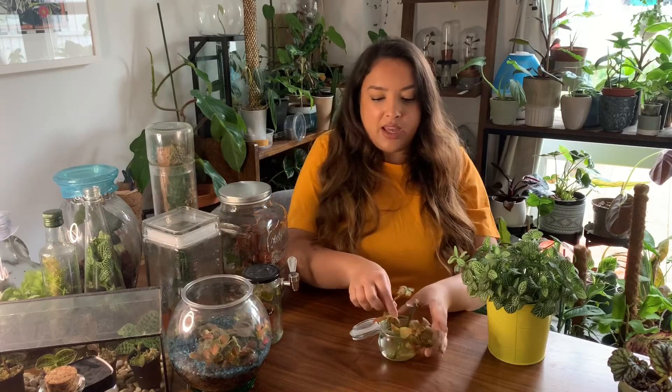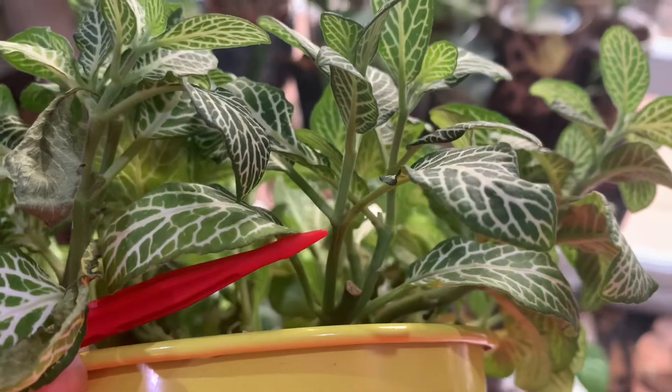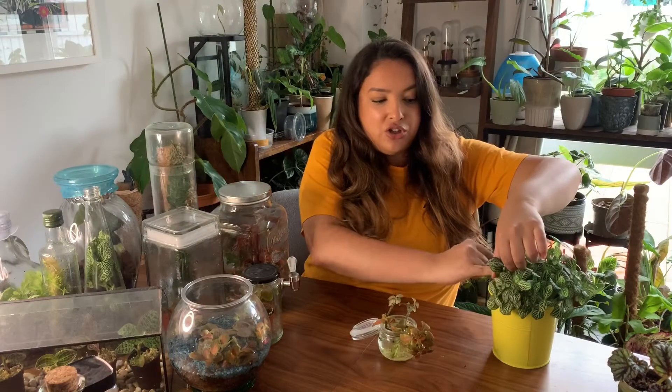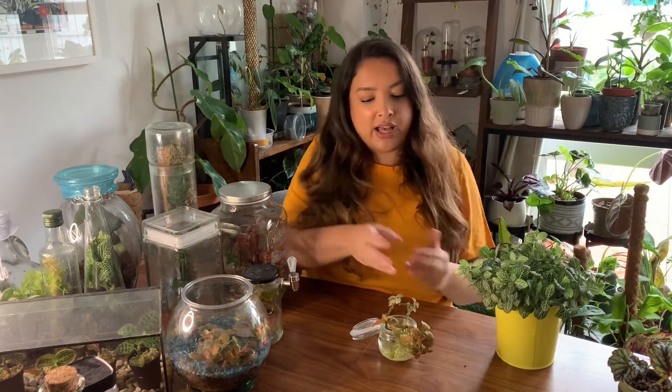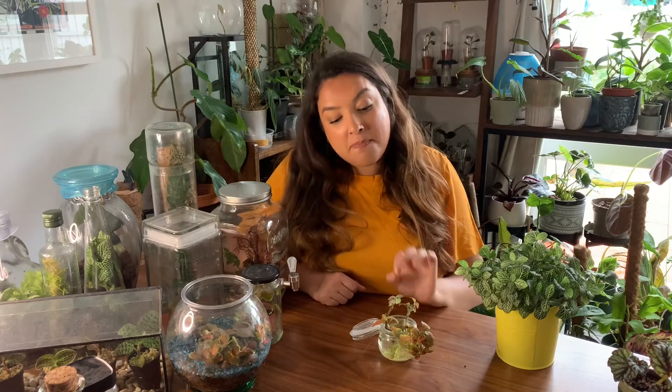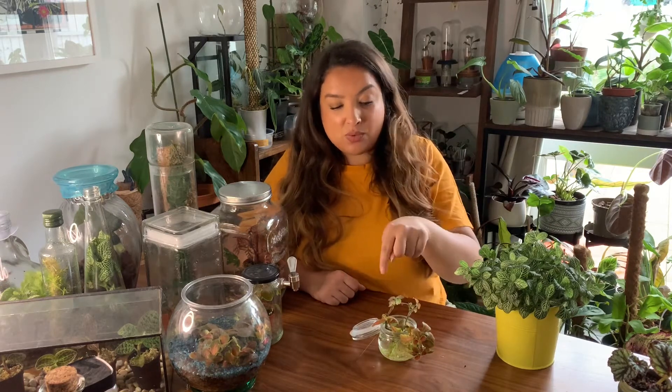These plants are really easy to take cuttings of — they have very distinct nodes. You just need to make a cut, put it in water, and you'll have roots in no time. I'd actually say it's better to take a cutting of a small plant rather than buy a small plant, because this way it's even thinner to get down the whole of whatever vase or bottle or whatever you're using as a terrarium.